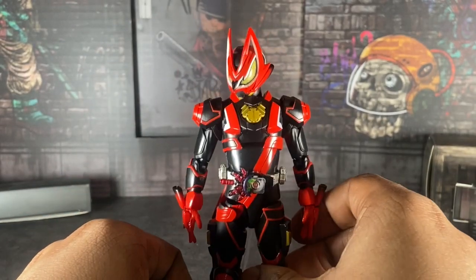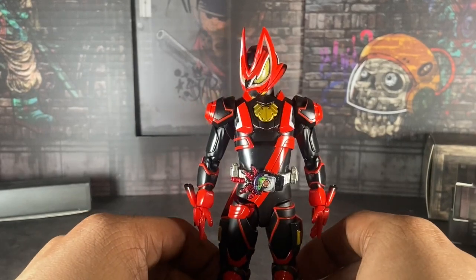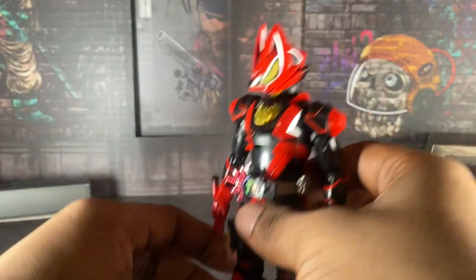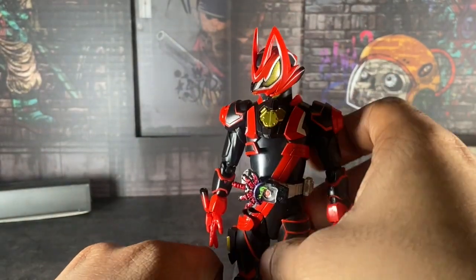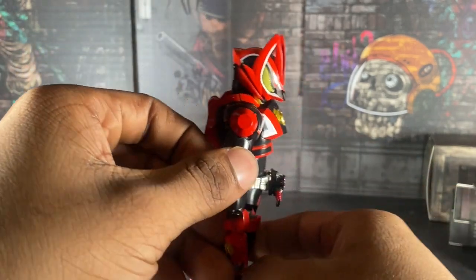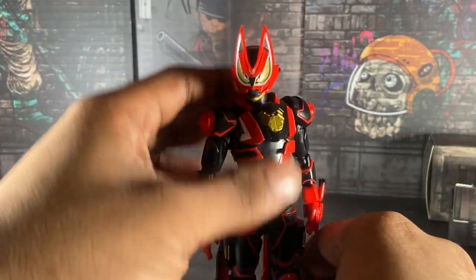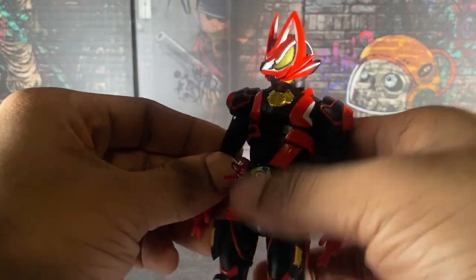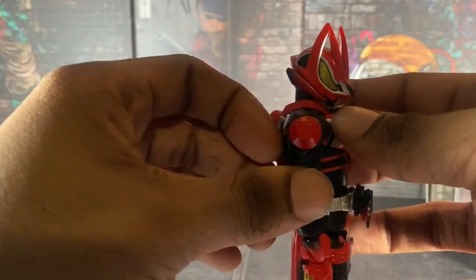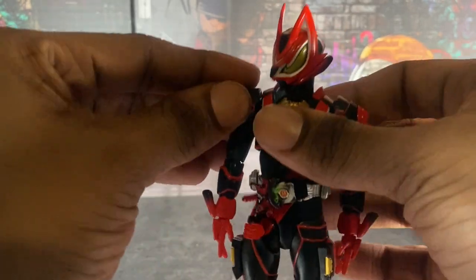Paint-wise, the Paint Rise and Paint Scope Rise look really good — this looks just like the suit from the show, and I love it. The small details are great too. Tamashii really did their homework on this figure. Geeks is popular and all, but still, this looks just like the actual suit from the show.